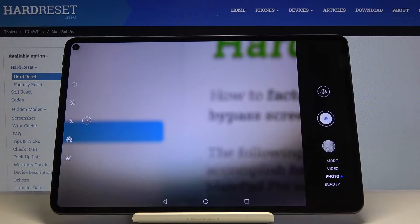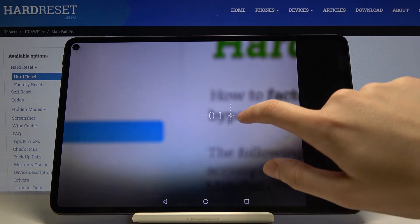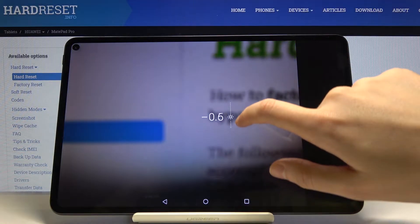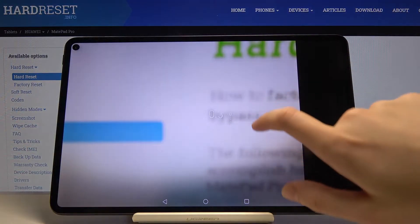The next one is the exposure compensation. When we tap on the screen we also focus using the square, and we get access to the sun icon. When we tap and hold it a little bit longer, we can change the exposure and make our picture brighter or darker as needed.